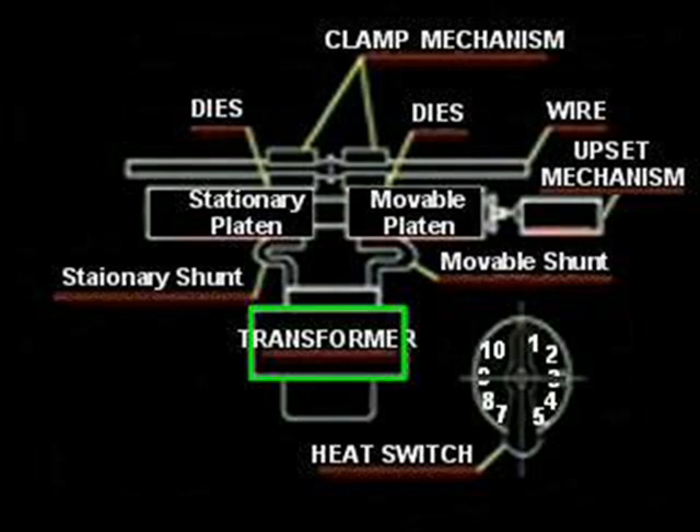The transformer is required to generate the heat which allows the weld to take place, and is located inside the cabinet. The weld platens, or headpieces — one movable and one stationary — are attached to the transformer with copper shunts. The platens slide or pivot together, allowing the wires to be forged together.